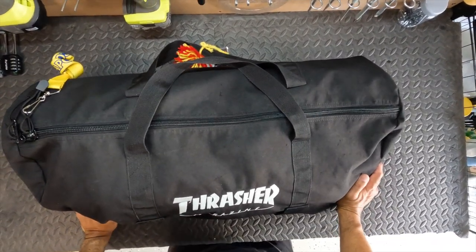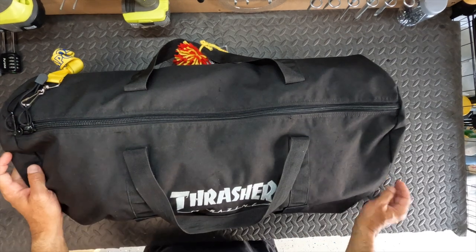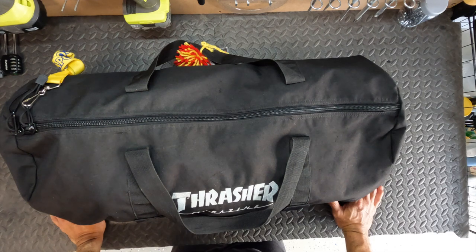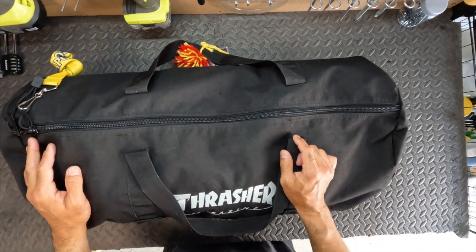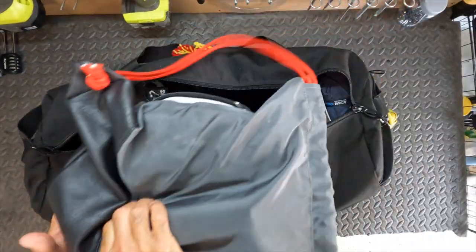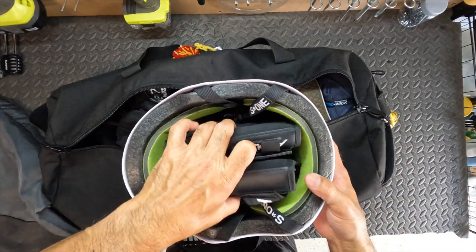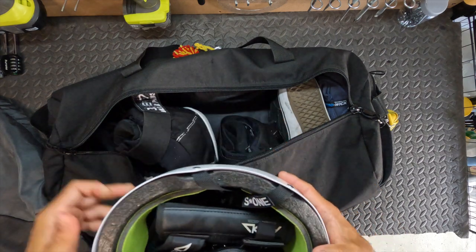Let's take a quick look at what's inside the Thrasher bag. I pack it the same way every time with the core items: helmet, pads, and shoes, but this particular trip I packed it for Maui. First is my helmet — I pack it at the very end and keep it in a separate bag to protect it from scratches. I also tuck my wrist guards inside the helmet and keep them in that bag.